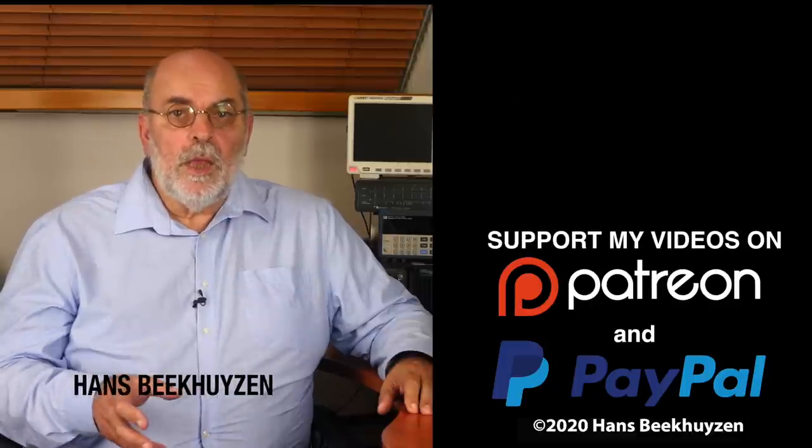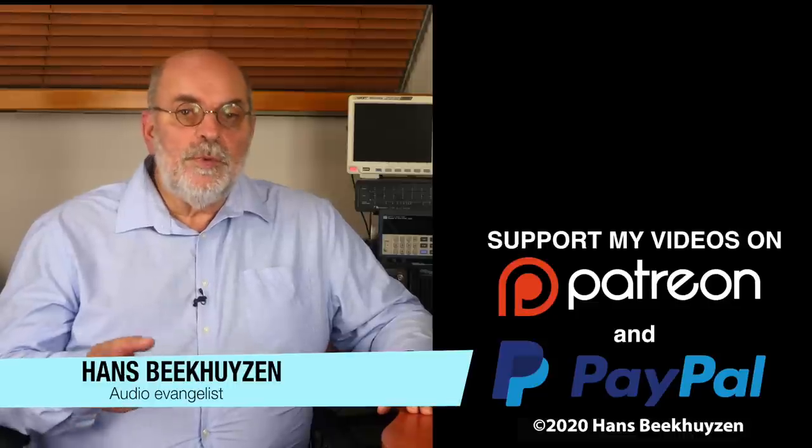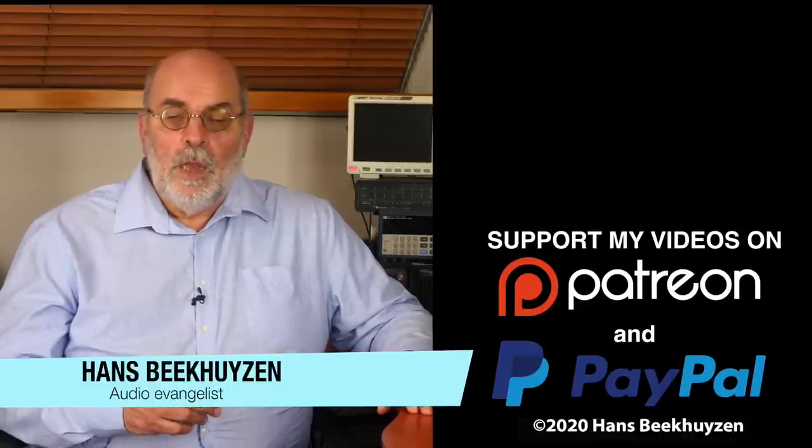I'm Hans Beekhuizen — thank you for watching and see you in the next show or on HBproject.com. And whatever you do, enjoy the music.